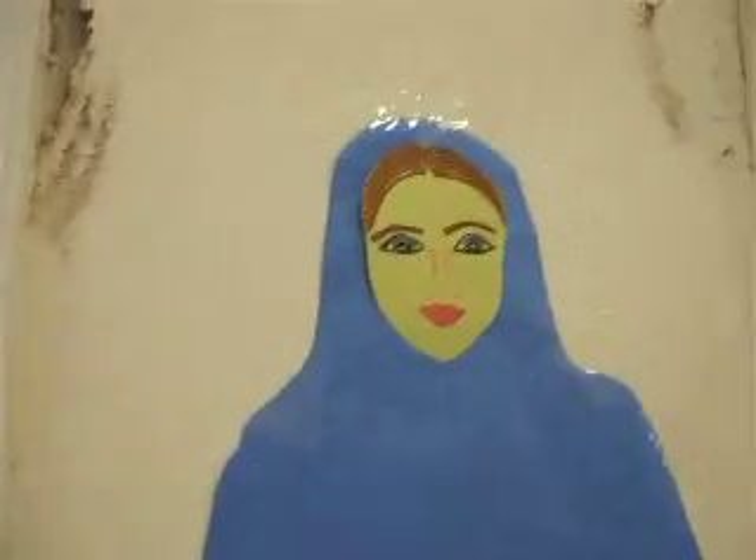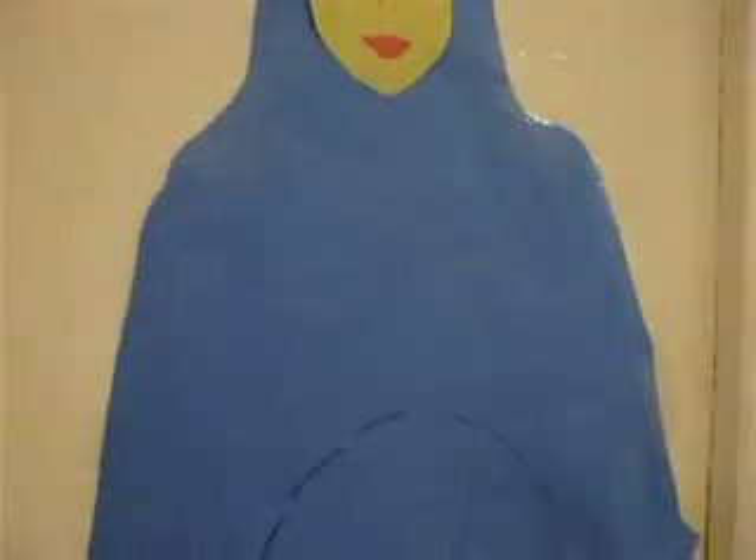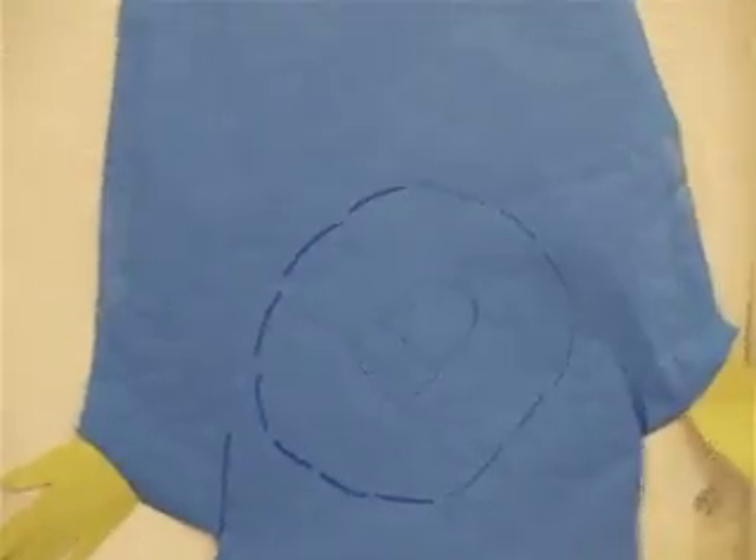Here we have Mary, and a little spot there for little baby Jesus when we play Pin the Jesus on the Mary. So that's going to be pretty fun. That's where he goes.